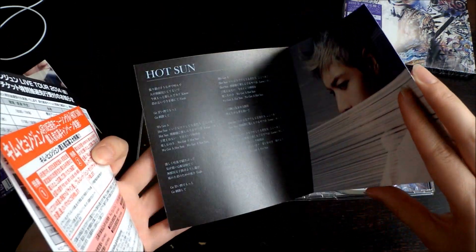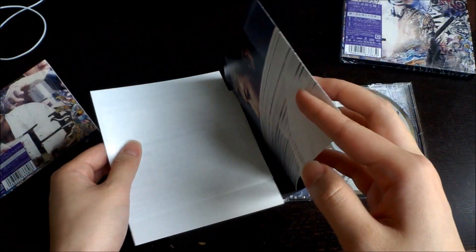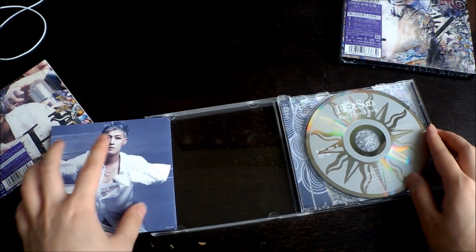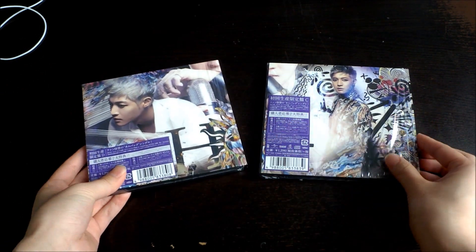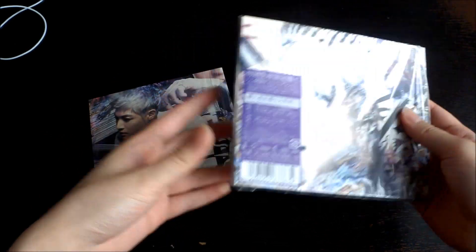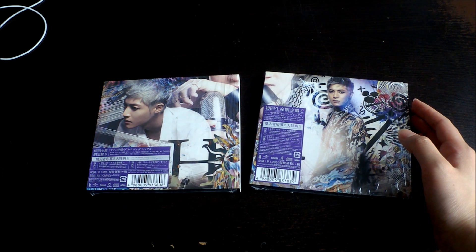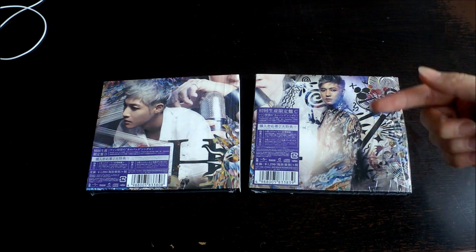We also have a lyrics sheet — I really like this concept. His current hair that I've seen on Twitter I don't really like the styling, it looks kind of weird, but here he looks really good. I have yet to listen to all the new songs, but I heard a preview and the title song sounded very promising, so I'm looking forward to that.